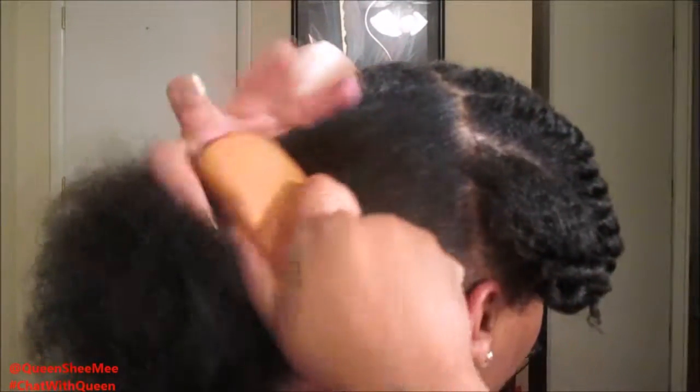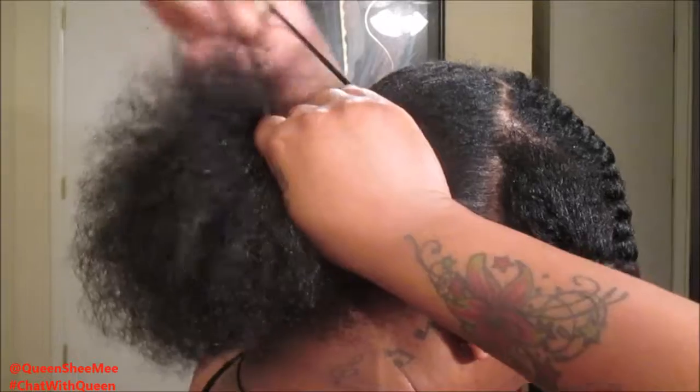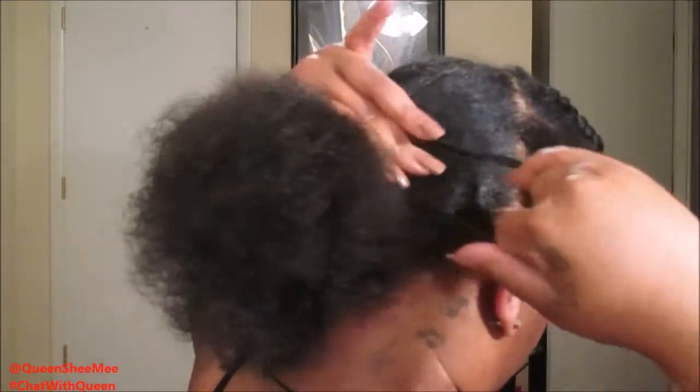I'm brushing lightly, not heavy, just working the Edge Control and smoothing the hair down. And then I'm going to secure my ponytail with two of the Middle Class Elastic Bands. I think I wrapped this around about three or four times, but I really wanted to make sure that the ponytail didn't move anywhere.